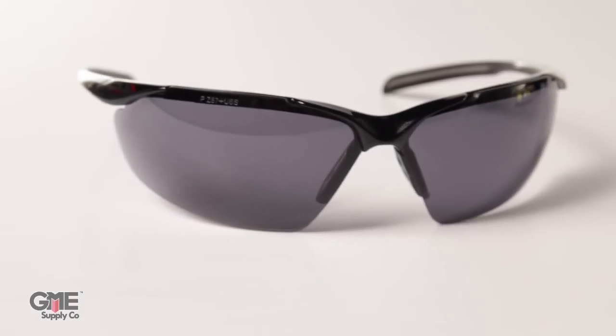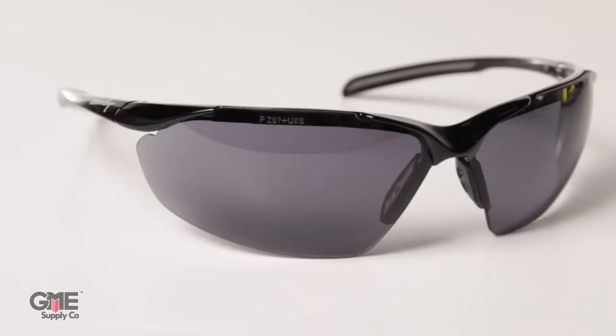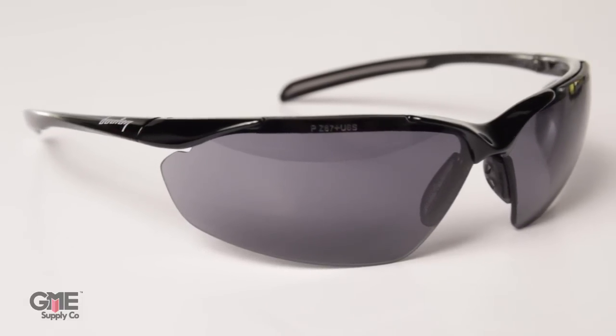Next up, gray. These can be worn indoors or outdoors. The slight gray tint helps to reduce glare and reflections from the sun or overhead lights. These are also sometimes referred to as smoke lenses.